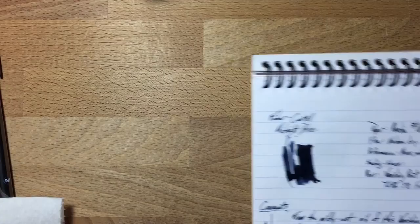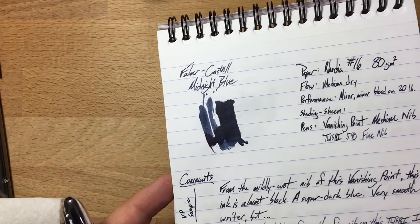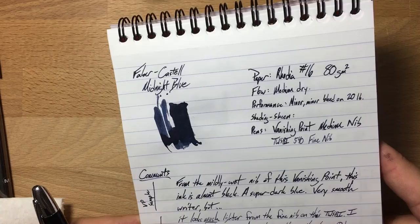This is more or less what the ink looks like — it's a very, very deep blue with some purple-y tones. When we get down to the comparisons, I think you'll see more what I mean with the purple-y tones.